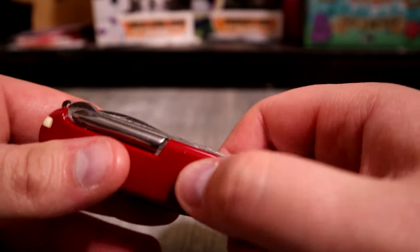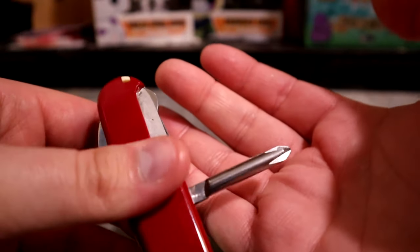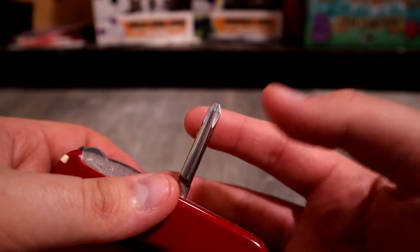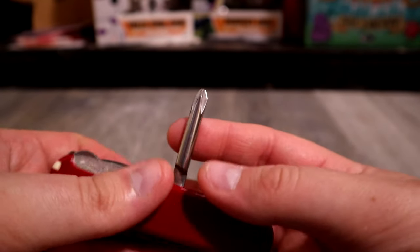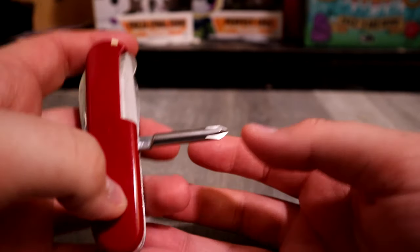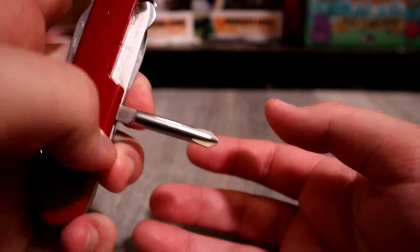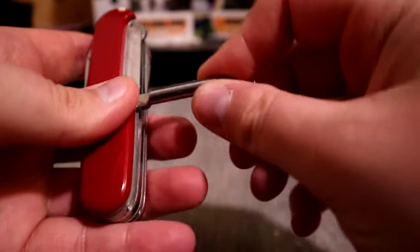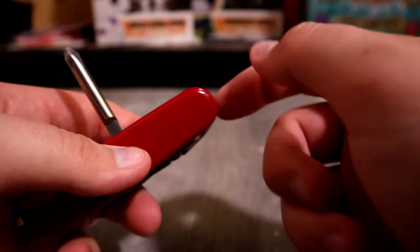On this side we have the Phillips head screwdriver, which I've used as well. I can't remember exactly what on, but I've used it at work a few times — I've even let my manager borrow it at work. It's a good screwdriver. I wish it was positioned at the end, but it's whatever.